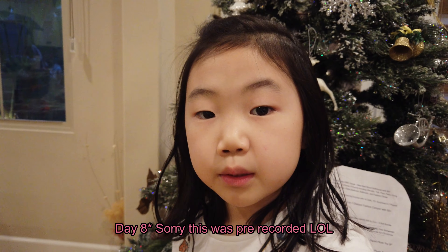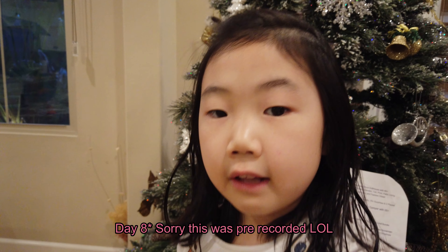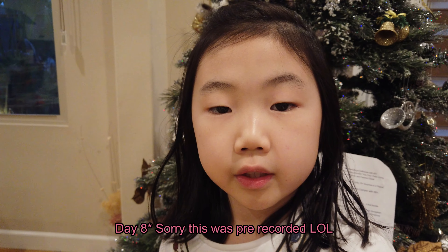Hey guys, it's Kate. Welcome to day 7 of Vlogmas, and today I'm going to be making cloud bread. Cloud bread is a light, airy bread you can make with a few ingredients, and I have all the ingredients so I thought I should just make it today.